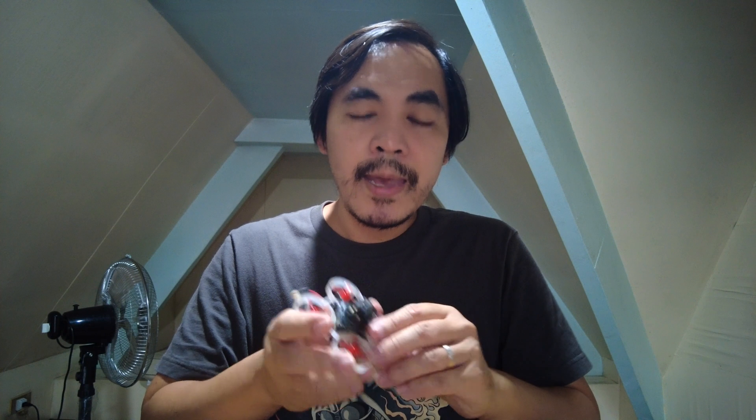That is going to be it for this quick troubleshooting video. If this video helps you at all, please consider making a donation at my Ko-fi link down below or at my Patreon link. Do consider subscribing as well and make sure to hit that like button. I'm going to keep it at that and end this video here.